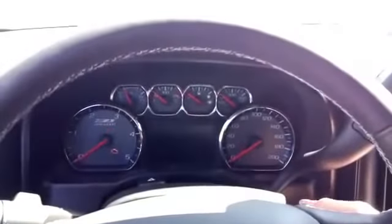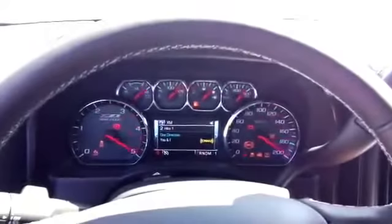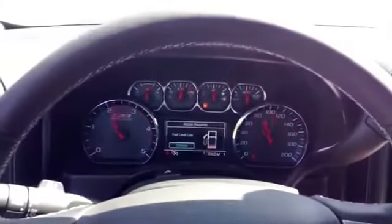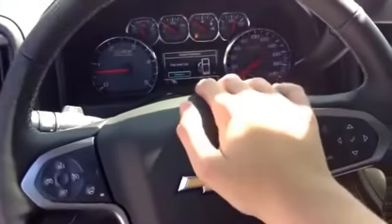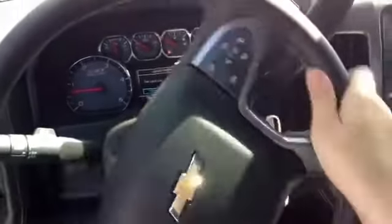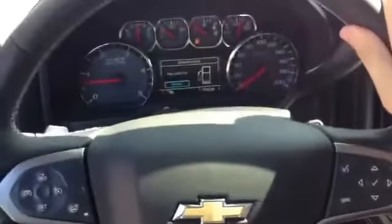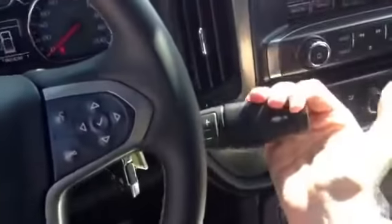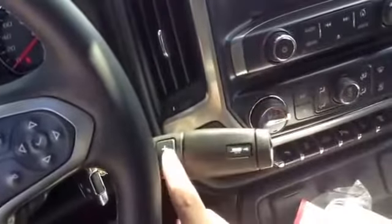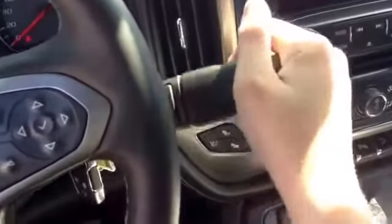Ignition. This particular Silverado has a GM six-speed Hydra-Matic automatic transmission, with manual shiftability on the shift column, as well as a tow-haul mode that raises the shift points for better performance when towing.